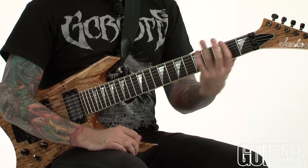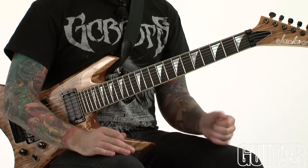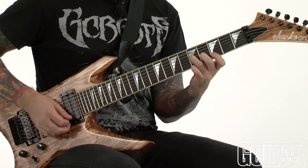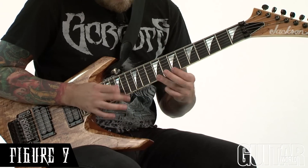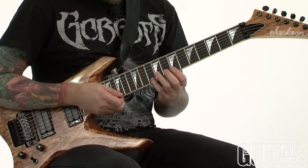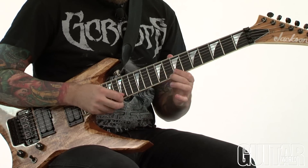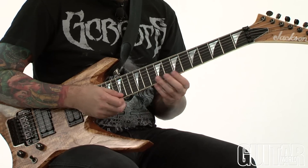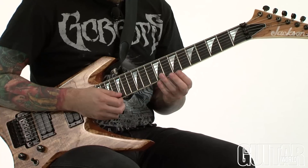You could take this lick and instead of going across 3 different octaves, just do it on the top 2 strings and go back and forth between these different sounds — G Major, G Lydian with the augmented 4th, back to G Major, then G Major sharp 5. So starting with the G Major 7 arpeggio straight up, starting on the 7th, then going through the augmented 4th for a Lydian sound, back to Major 7, then the sharp 5 to give you that Major 7 sharp 5 sound.